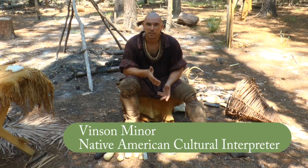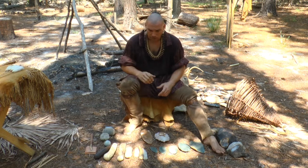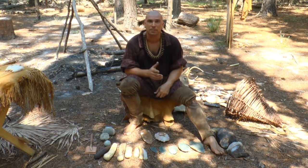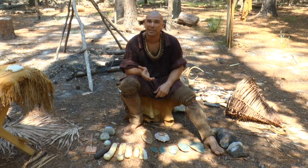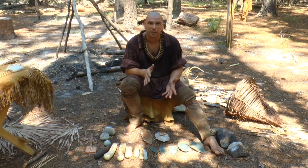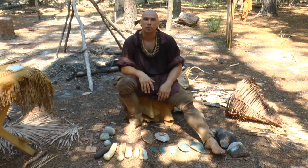Flint knapping is a process of making a stone tool with a sharp edge for cutting and similar tasks. Some of the materials we start with are types of flint that have to be dug out of the ground or sometimes found eroded in creek beds. Primitive people for thousands of years have been doing flint knapping on every continent except Antarctica. It's the thing that kind of got us to where we are now.